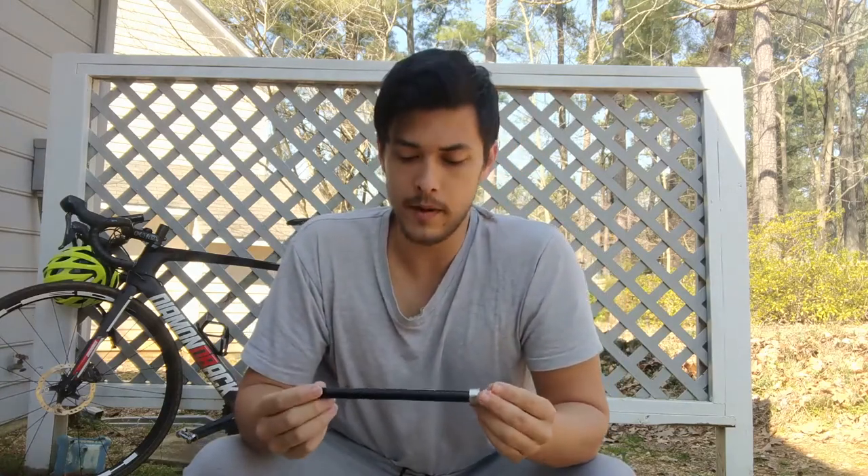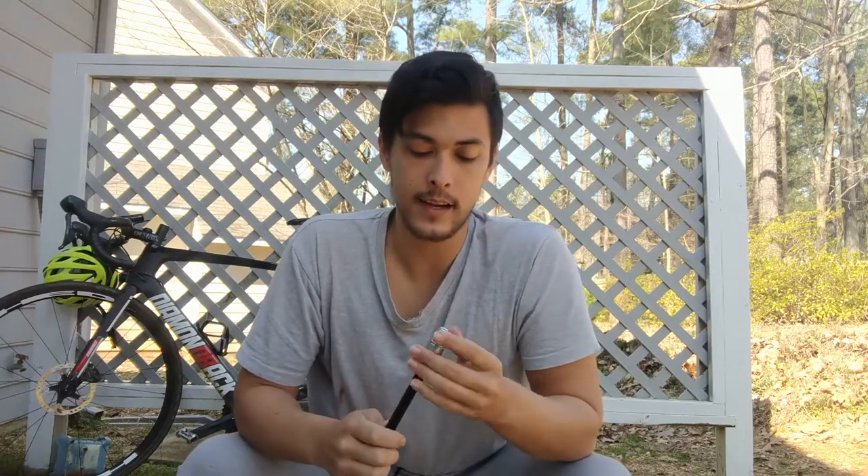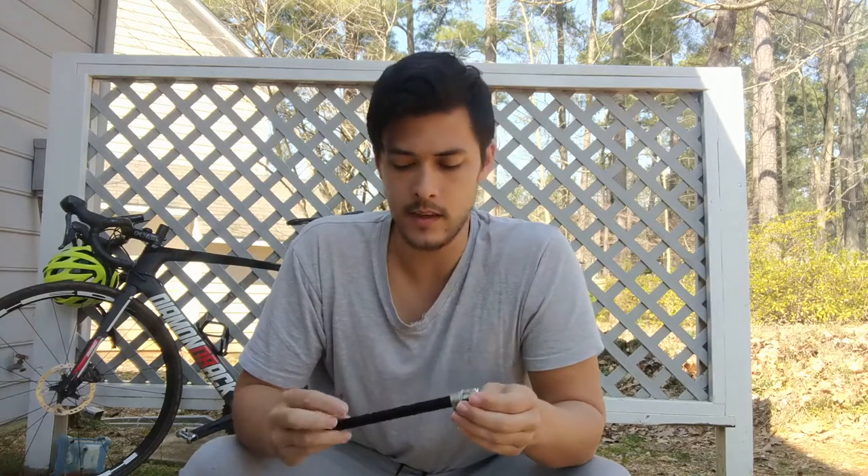The other thing I really like about this adapter is that it's sturdy and really strong — it's not going to break. It's versatile and easy to find on Amazon.